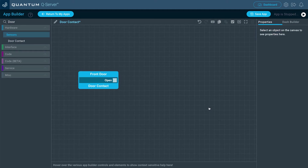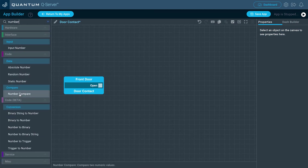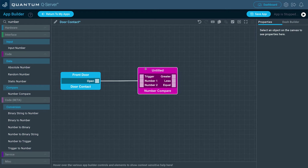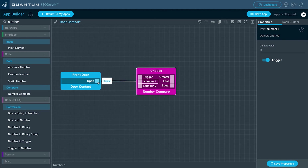I want this to give me the status of whether the door is opened or closed. So the next object I need to bring out is a Number Compare object — let's search for that. It's under the Code section on the App Builder. Drag it out, and then drag a line from our Door Contact object to Number 1 on that Number Compare object. Go ahead and click Number 1 and set it to trigger, then Save Properties. We set this to trigger so that way we don't have to drag another line to the trigger port — whenever this port receives data, that's going to cause the trigger for the rest of the function.